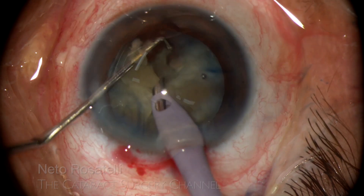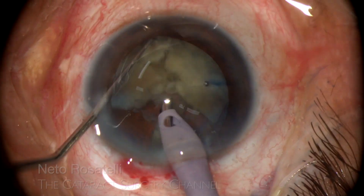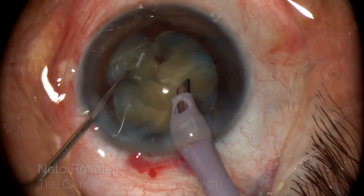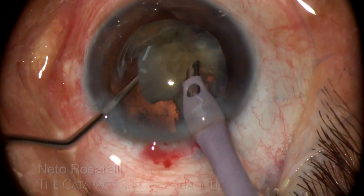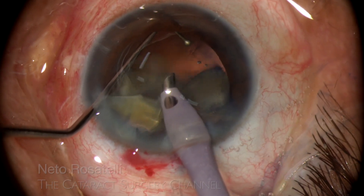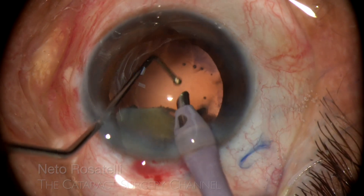The cracking was incomplete for some pieces, and that was an error. I resort to going with the phaco probe for the posterior plate still attaching the pieces and emulsify it. But the smart and safer move would be to stop, reposition the pieces back in the bag, and proceed separating them one by one from the other.